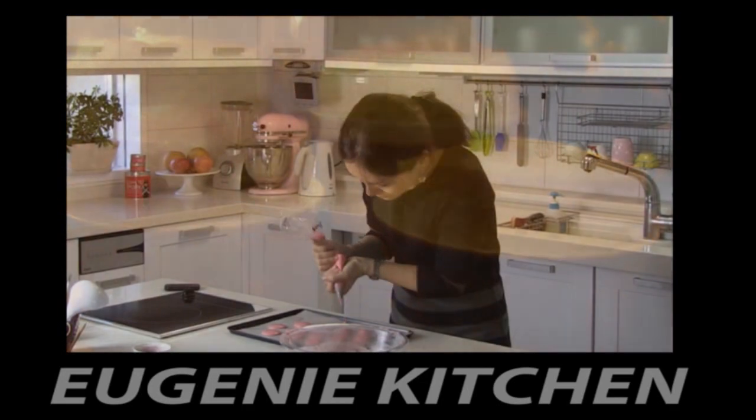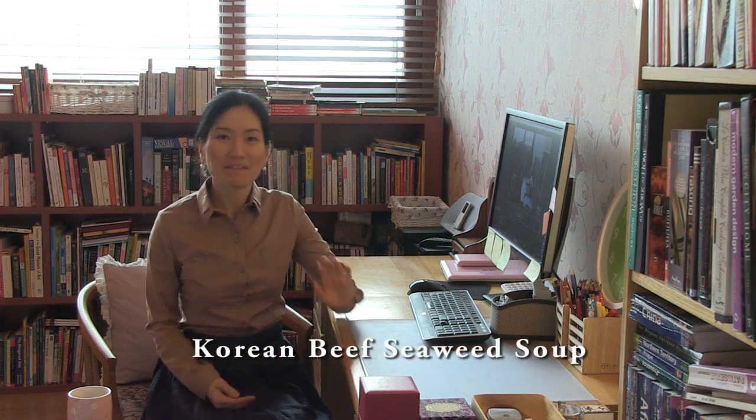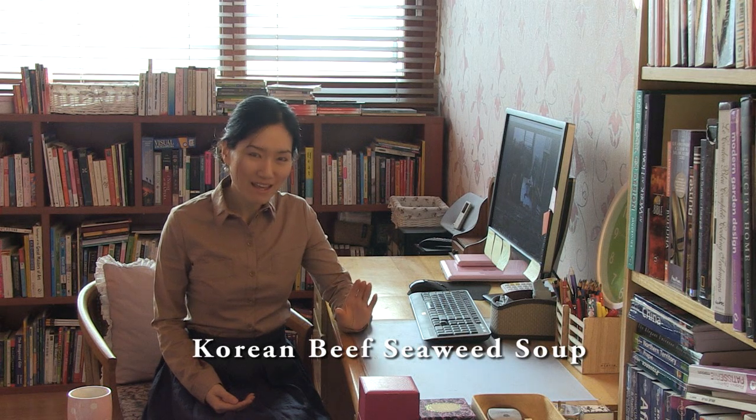Eugenie Kitchen. Hi, I am Eugenie. Today I am going to make Korean beef seaweed soup. Korean people have this on birthdays and after giving birth. It is nutritious and easy to make.